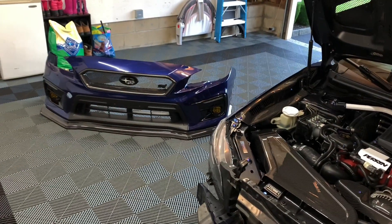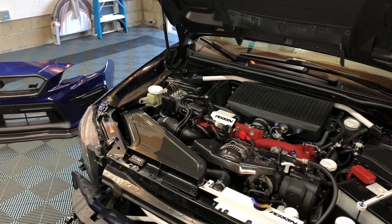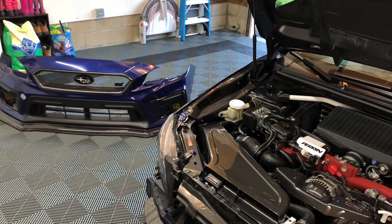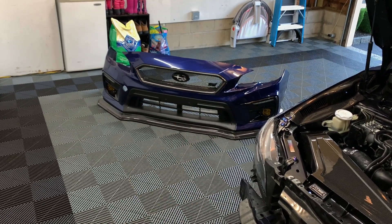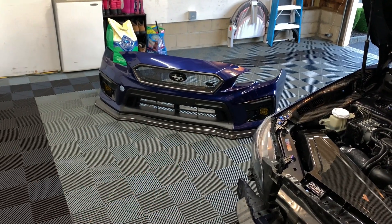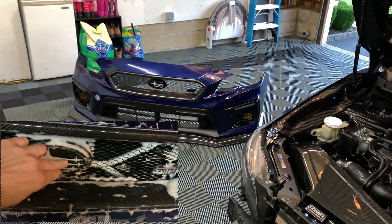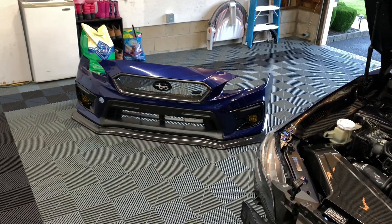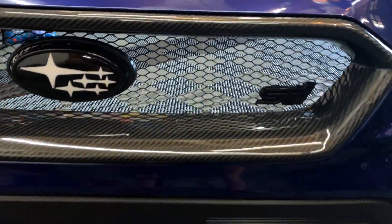Hey guys, welcome back to the channel, welcome back to a new video. I'm doing a few odds and ends to the car tonight — just some random things I've been meaning to get done. One of which is actually fixing the grill mesh: two of the tabs broke off, so I ended up JB welding them on and then added a few zip ties for added security, and it's on there really well.